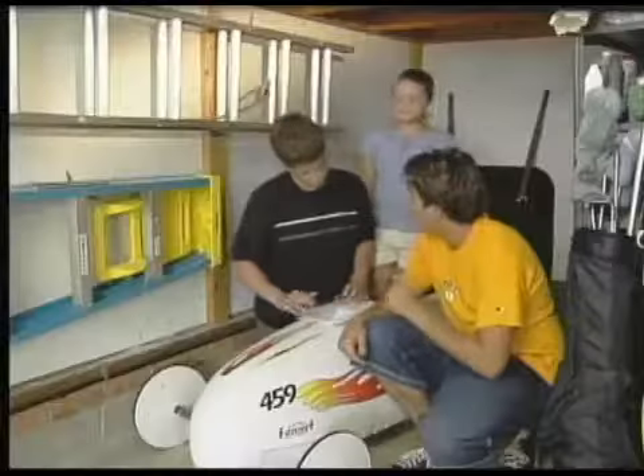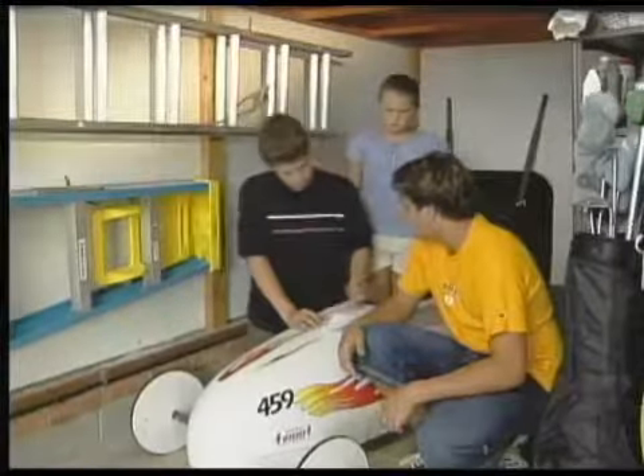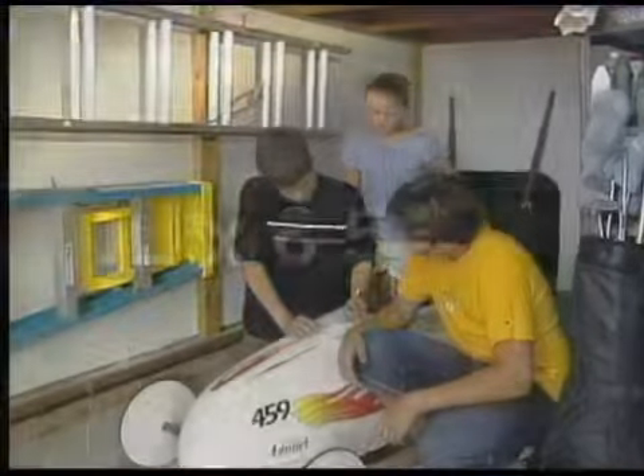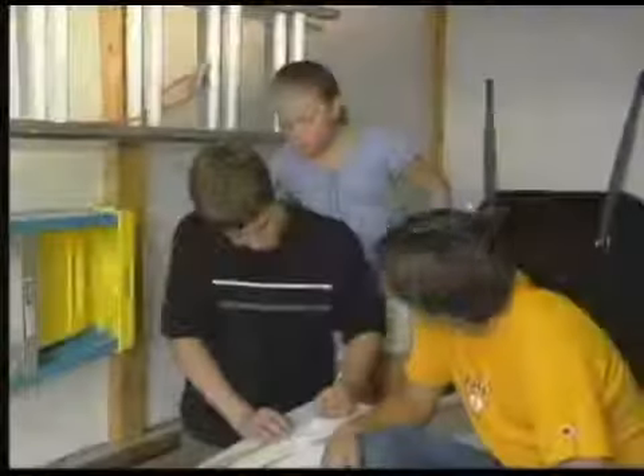Now, by applying our 1 to 12 ratio, we should be able to figure out the actual size of your racer part. So if I multiply 12 times 6.5, I'll get the actual length of my floorboard? 78 inches. Right, dude.